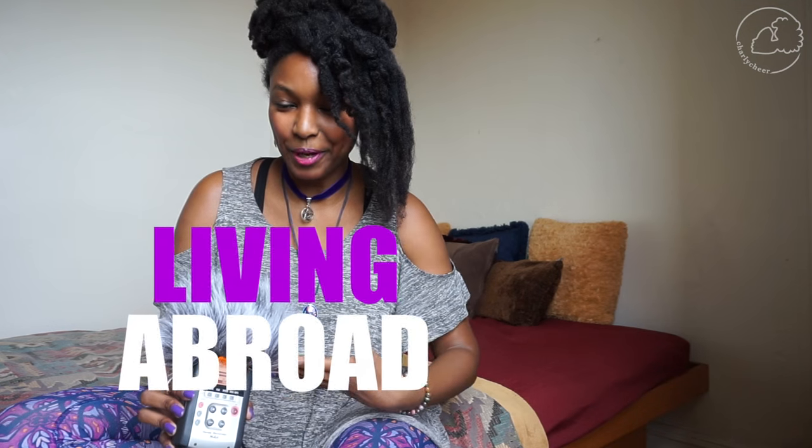Hey guys, it's Charlie, and welcome to my teach abroad series where we talk about working, teaching, and living abroad. Today's video is about how I grew out and cared for my natural hair while living abroad, specifically in Korea. But if you're watching this and you don't want to go to Korea, you can keep watching because this is for you too.